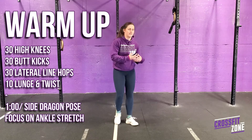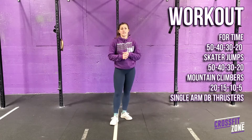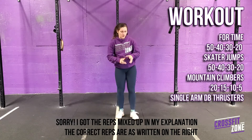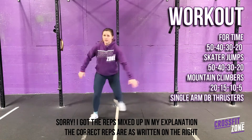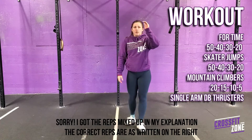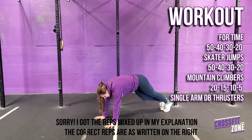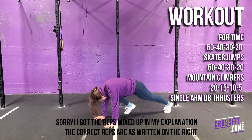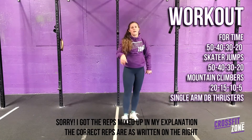One minute on one leg and then one minute on the other leg. For today's workout it is for time. It starts off with 80 skater jumps — on the spot, lateral movement. Then we'll go into 50 mountain climbers. These can be a bit faster paced than what we usually do. Every time your foot comes up that's a new rep, for 50 reps.